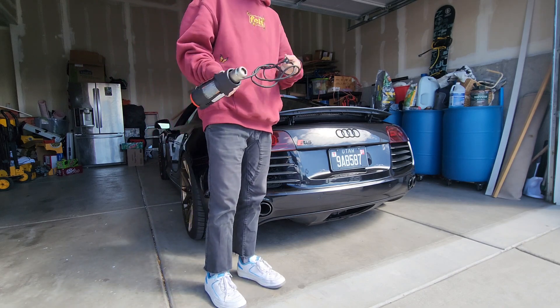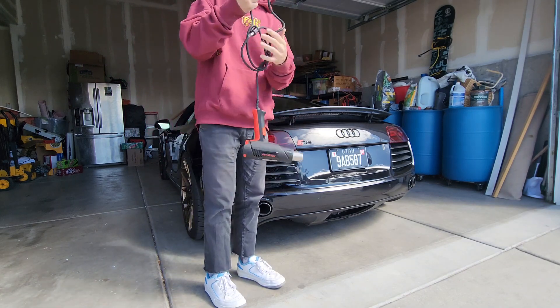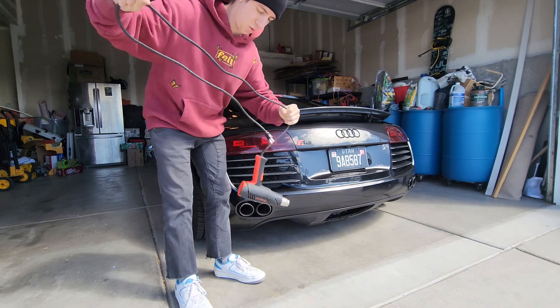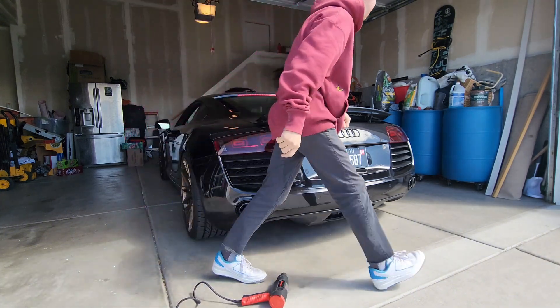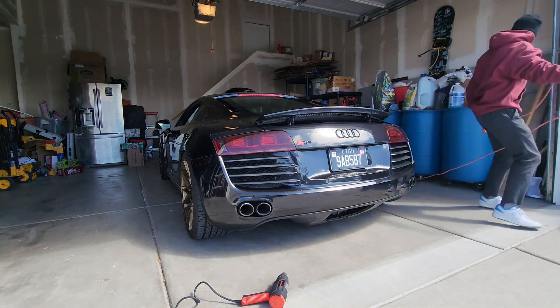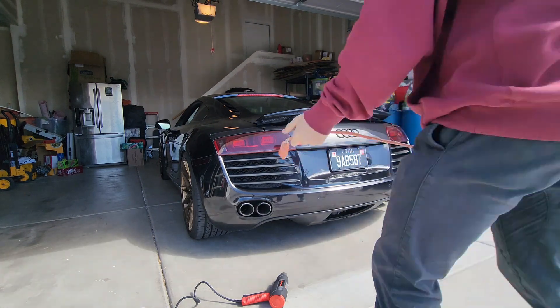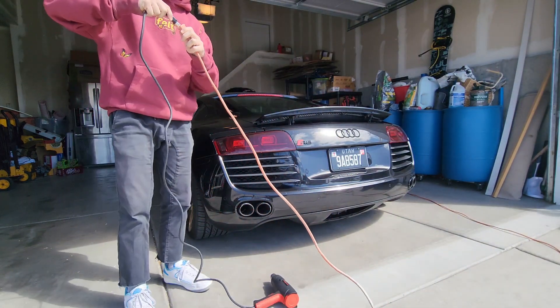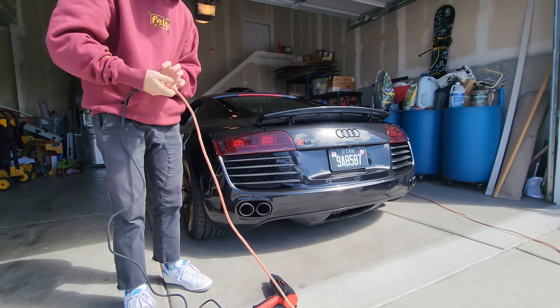All I need to do now is find an extension cord. Boom — extension cord, look at that.